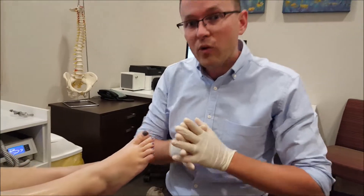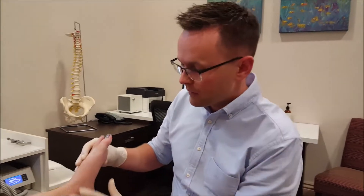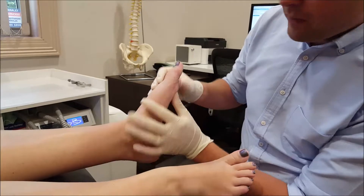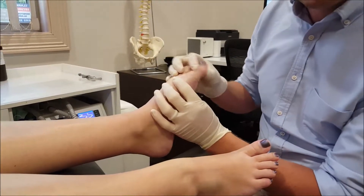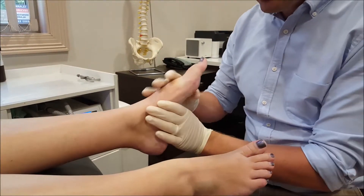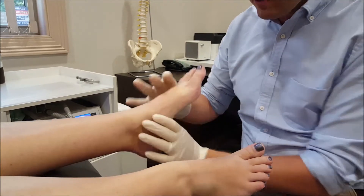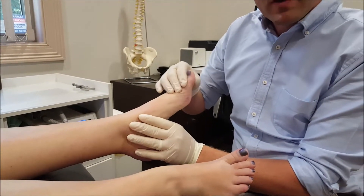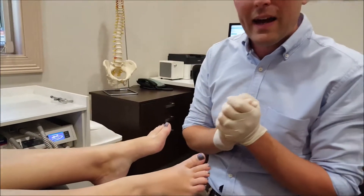A lot of people want to know how do I reduce the pain of a bunion? The first thing is to help the big toe to move properly. You'll notice if I push up the big toe it won't bend very well, but if I let that drop down it actually bends really freely. Choosing the right shoes that actually promote better movement of the toe will be the first thing to reduce that pain.